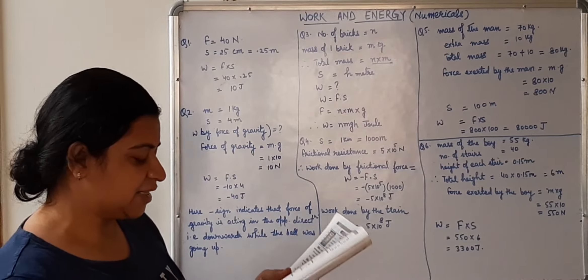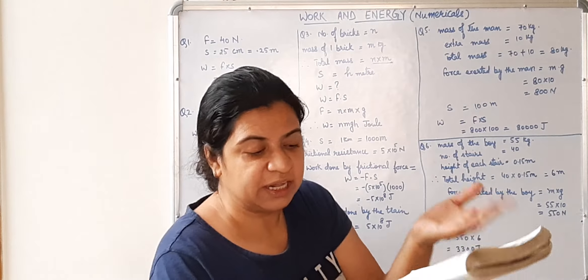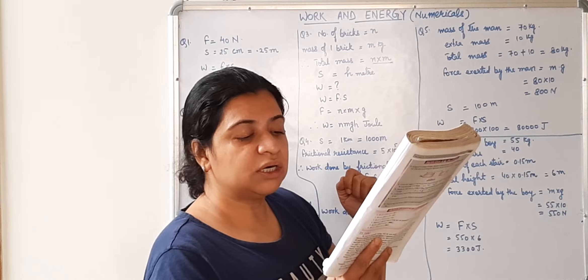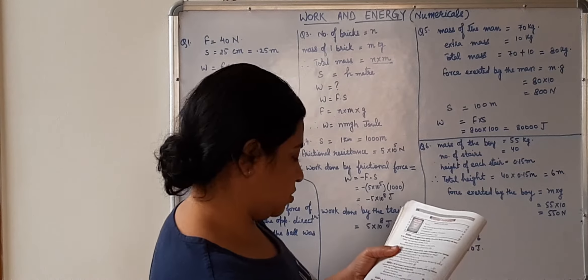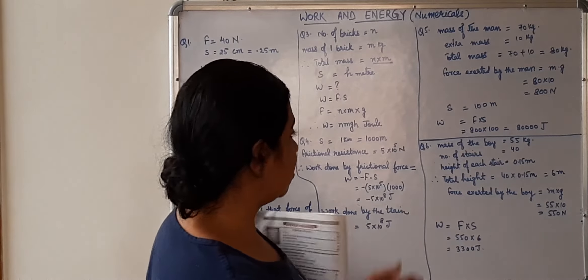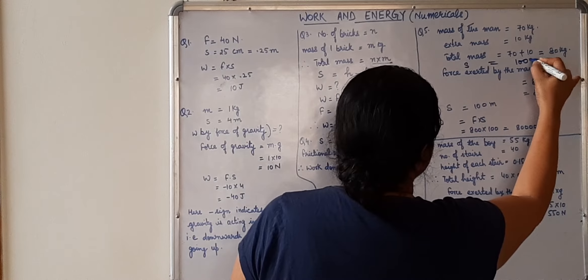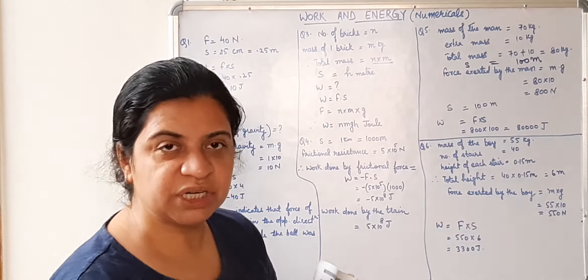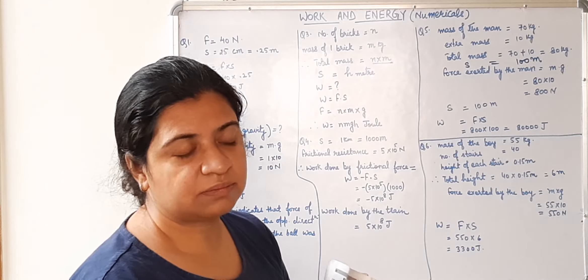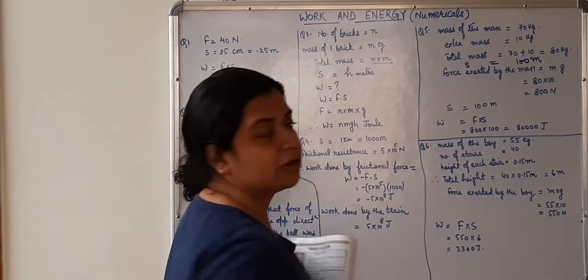A man weighing 70 kg carries a weight of 10 kg, taking it to the top of a tower 100 meter high. Total mass is 80 kg. Taking g as 10 meter per second square, force exerted by the man is 80 × 10 = 800 Newton. Displacement S is 100 meter. Work done W equals F × S = 800 × 100 = 80,000 Joule.